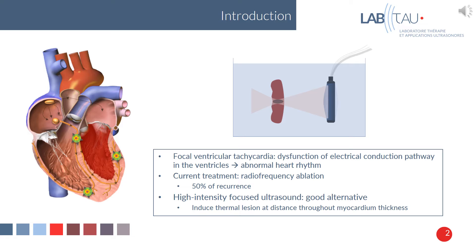The current treatment is catheter radiofrequency ablation, but there is a high rate of recurrence at 50%. So high intensity focused ultrasound was considered as an alternative, because this technique can induce thermal lesions at distance throughout myocardium thickness.